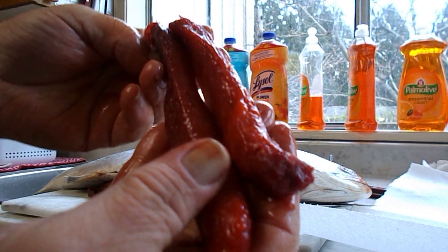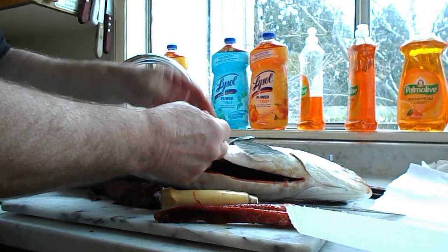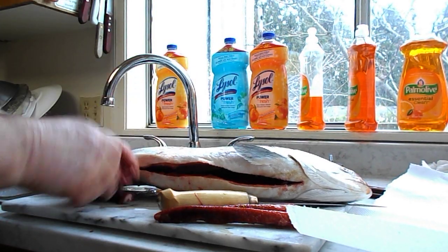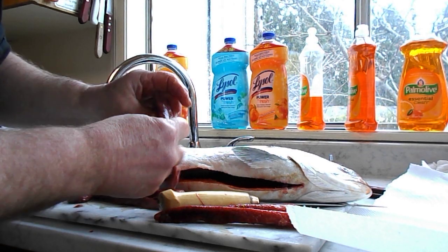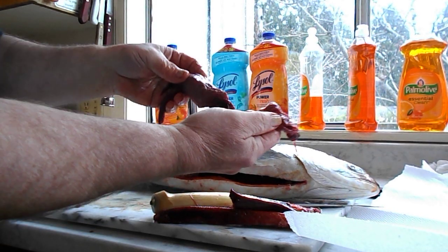Beautiful. That's beautiful caviar. That's my go-to high protein. I mean, you can go and do all your shops. This is a nice liver, too — you see, this is a nice liver here. I'll eat that, too. That'll be mine. And then the dog will get this piece.